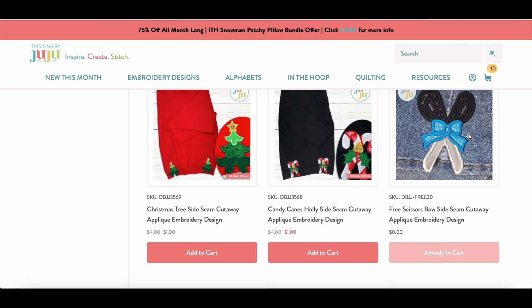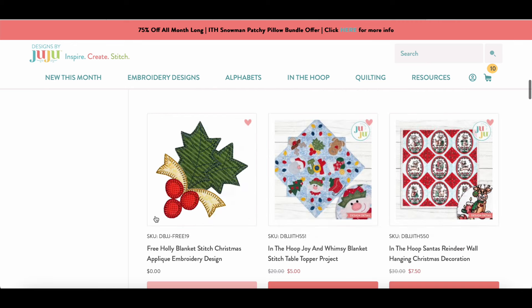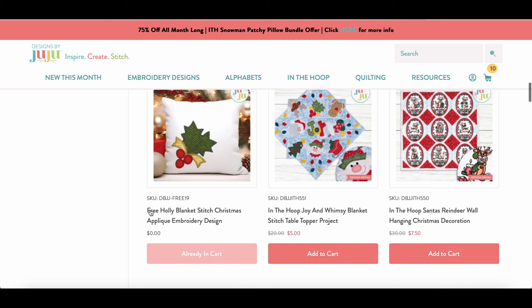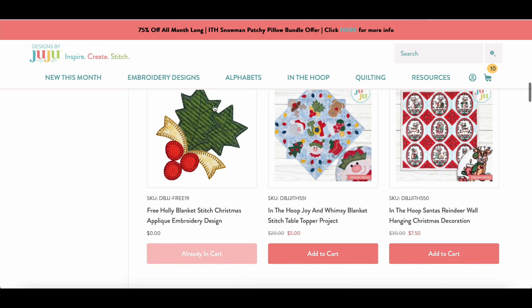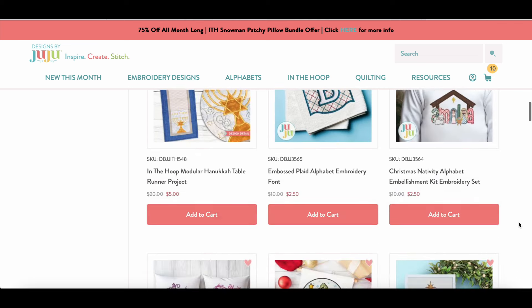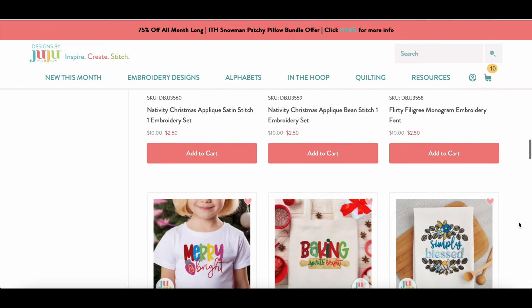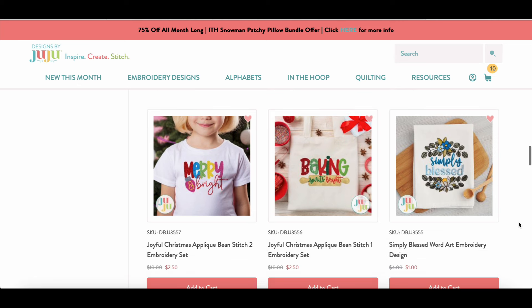The scissors design is free — you can come to the site, grab it, put it in your cart, check out, and it's free. They also have a free holly blanket stitch design, which is very pretty for blankets and wall hangings. I grabbed both free ones. There's also a free bow embroidery font for the TikTok trend. You can download in all formats or just select the formats you want.